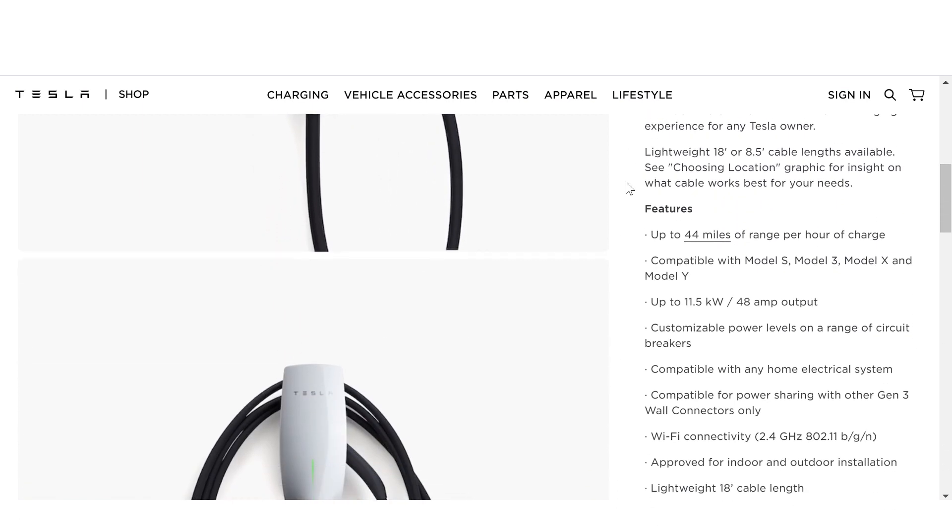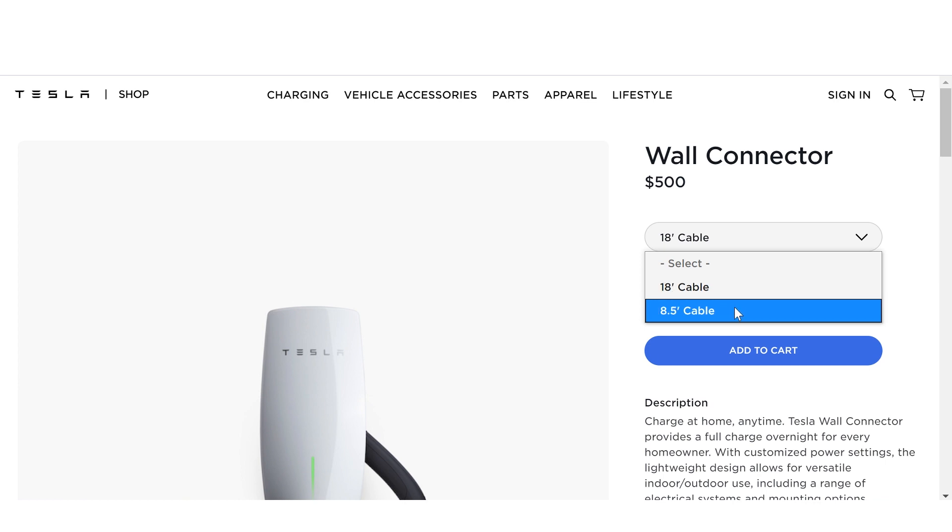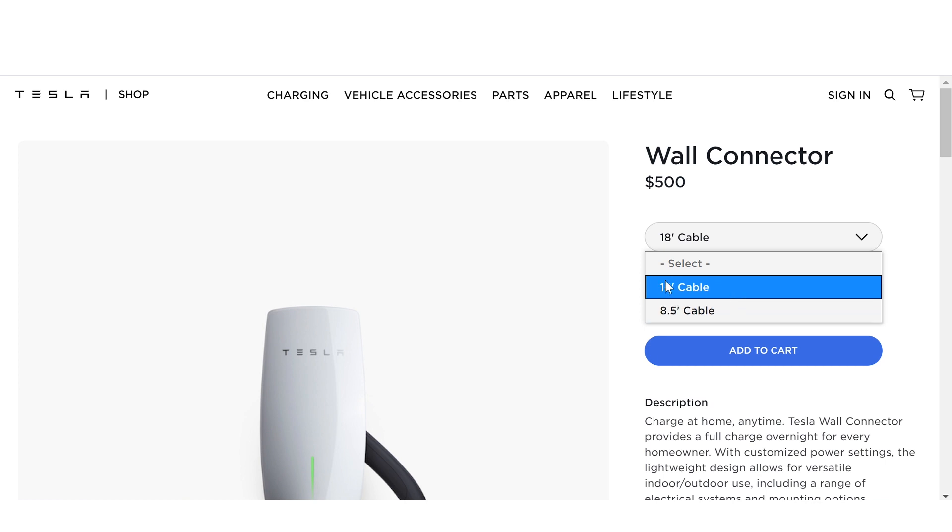When purchasing a charger you can either choose an 8.5 foot cable or an 18 foot cable. I personally purchased the 18 foot option and I'm honestly not sure why anyone would choose the shorter cable since they are the same price.